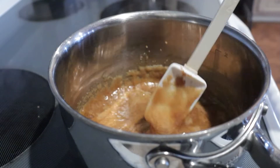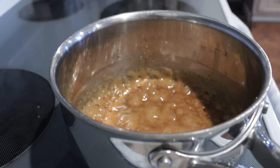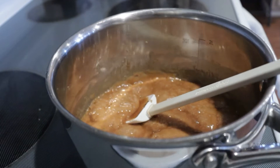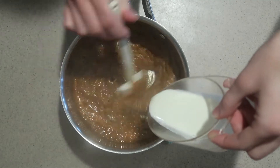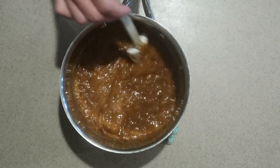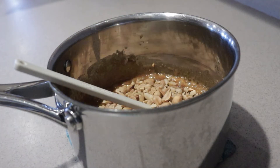Once the caramel is boiling, you then need to keep it boiling for a few more minutes until it thickens and gets slightly darker. Then remove it from the heat. Slowly pour in the heavy cream while mixing, being careful as it will bubble up and create super hot steam. Then keep mixing until it's well combined. Then add in the chopped peanuts that were prepared earlier and mix them in.